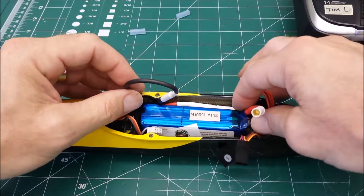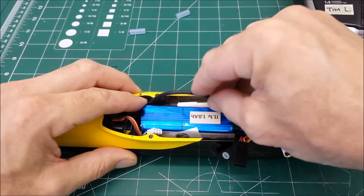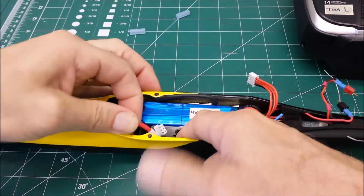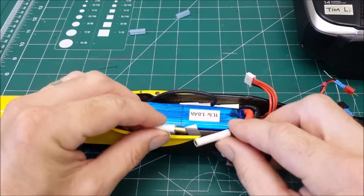Tuck this wire down there. The lead from the ESC or the 2S pack loops around and tucks in there. Then fish out the positive lead from the ESC.